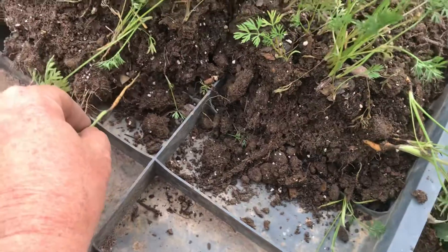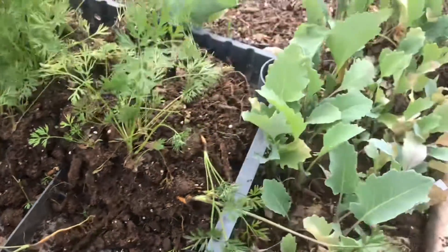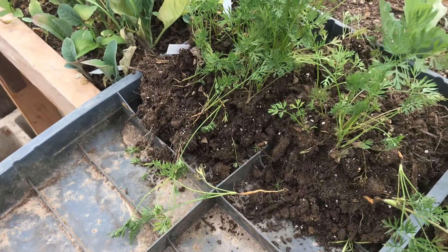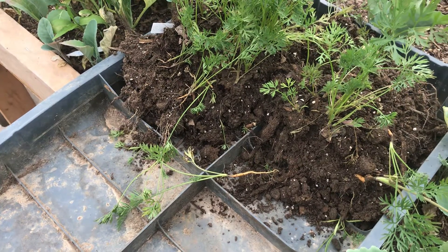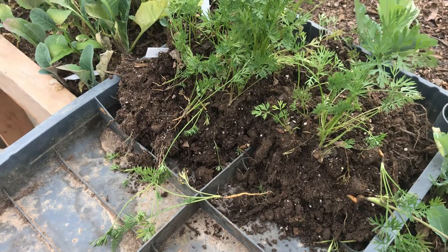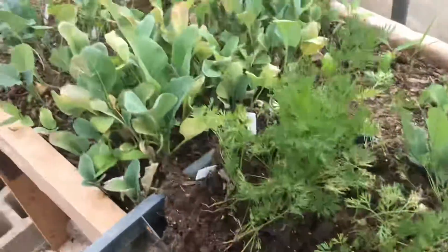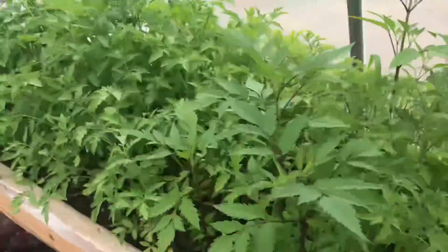This is an example of probably March 27th, so April, May — it's still a little bit early. About a month and a half from March to the end of April, mid-May, and we have just an insane amount of growth.